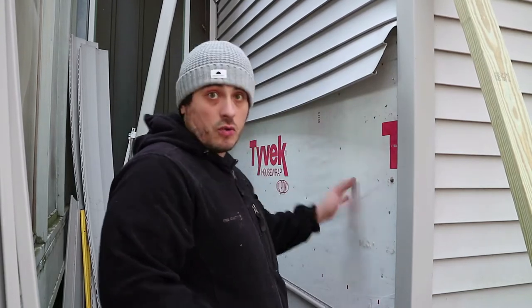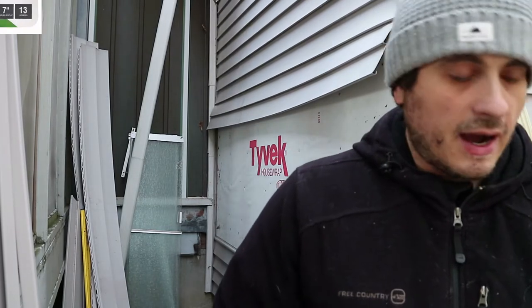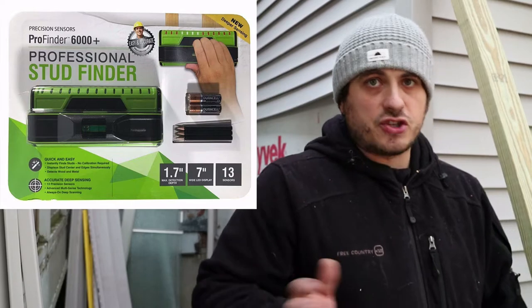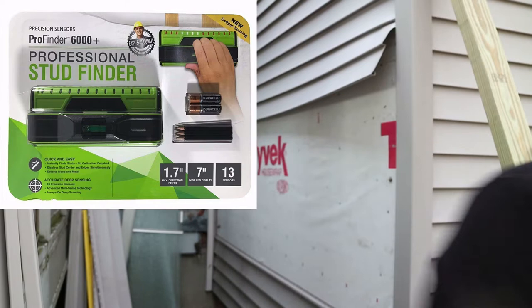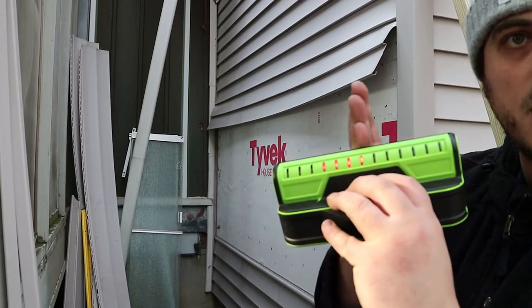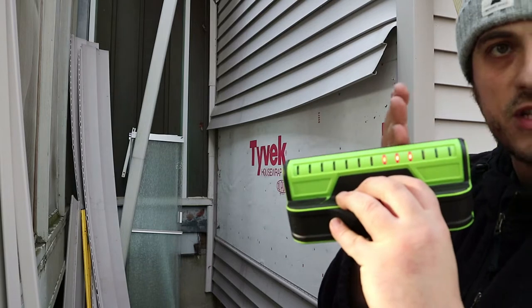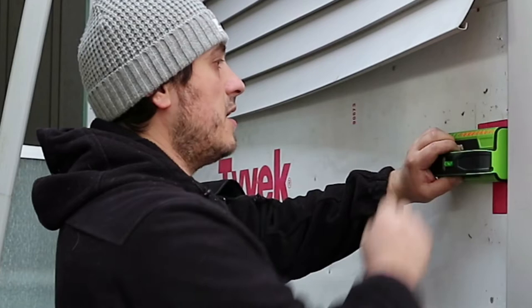Now I need to find my studs because I don't know where they are, so I'm gonna use a stud finder. It's actually a pretty good one — I got it off Amazon. I tried the one sold at Home Depot and they just suck, they basically don't even turn on. This is the stud finder I'm gonna use, and as you see when it finds an obstruction behind the wall it kind of shows you just like so. It shows me that I have a stud all the way up to here.